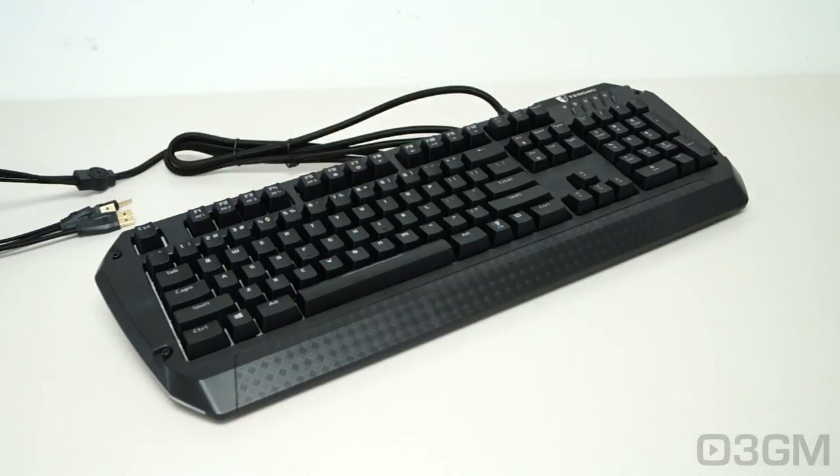If you're in the market for a mechanical gaming keyboard that has bling all over it, hands down this is definitely it. Sure, it doesn't come with Cherry switches, but when you consider the price and what it offers, you can't go wrong. Overall this is a 100% kick-ass product. Until next time, take care.